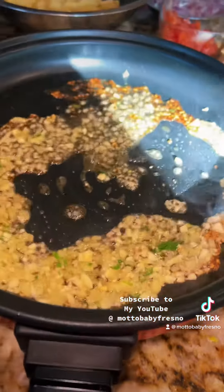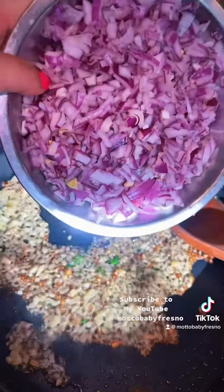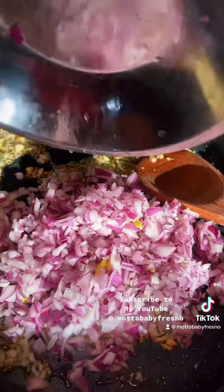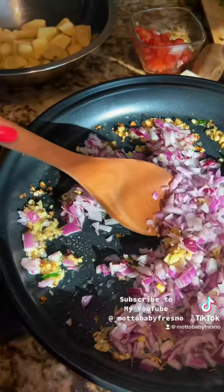It's getting a little bit too hot, so let that cook for a bit. Now we're going to add our onions — we have red onions. It smells so good already.